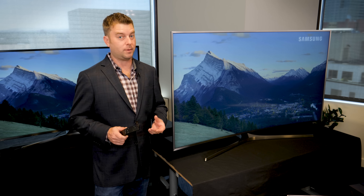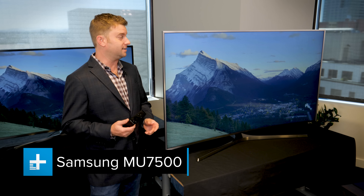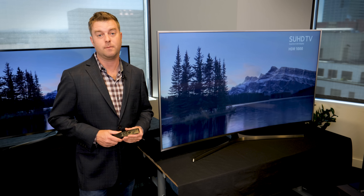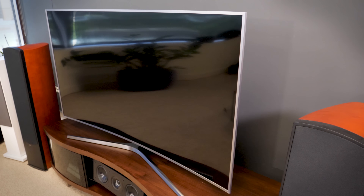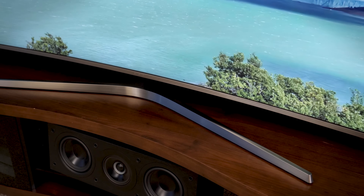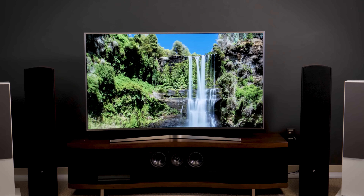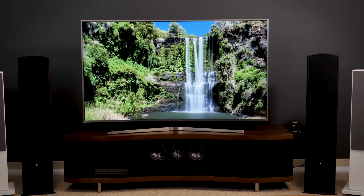If we move up a couple of notches, we get to the MU7500 series TV, which as you can see is a curved model — one of the last of its kind, since Samsung's the only major manufacturer to still make a curved TV. In this series, the TV is clearly a little sleeker, obviously curvy. It's got a nice uniform back. We also see a curved stand here, like we did with the prior model. One thing to note is that this model is only available with a silver trim, though I've seen some pictures that make it look darker than that.